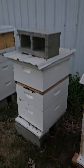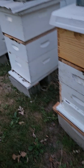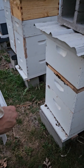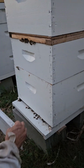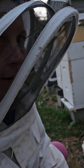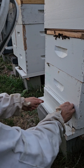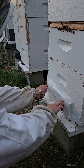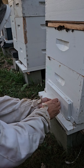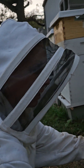We already tried one out on this hive, and now we're going to put the rest on. It just goes over the entrance — I'm not talking much because of the bees — and then you push the push pins in the holes around it to secure it. You can see this one up close.